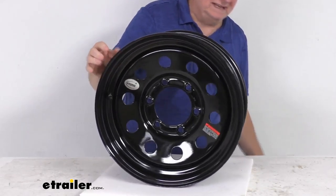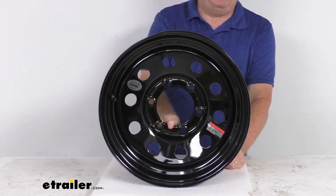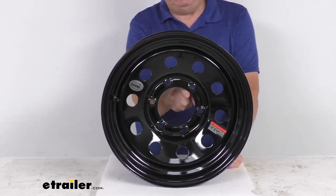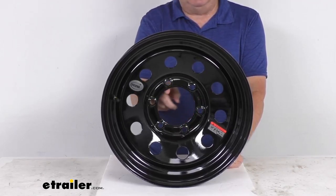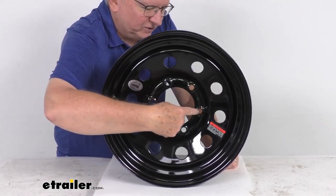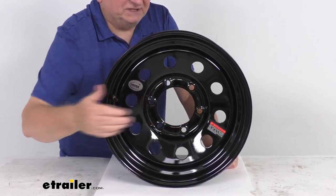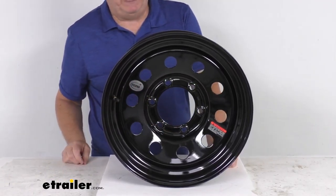The bolt pattern on this wheel is a 6-on-5-and-a-half-inch bolt pattern. To measure an even number of lugs — like 6 in this case — the bolt holes go directly across from each other. Pick any hole and measure directly across to the hole opposite it, center-to-center. On this wheel it measures 5 and a half inches, confirming a 6-on-5-and-a-half-inch bolt pattern.